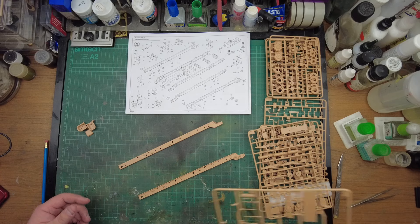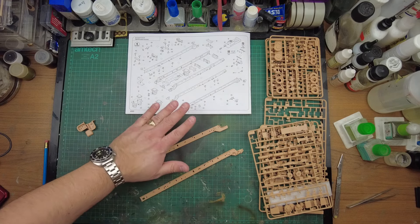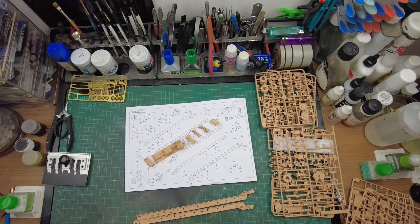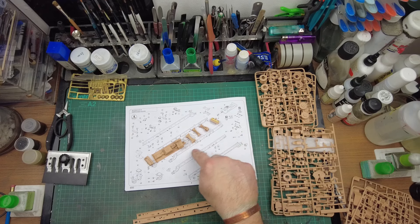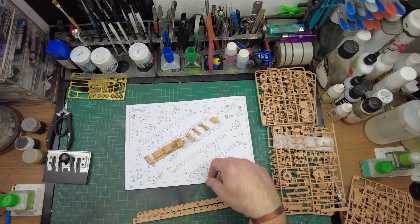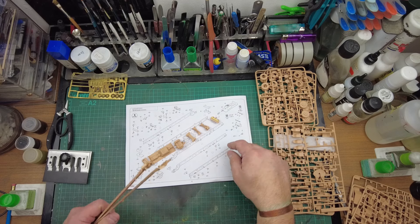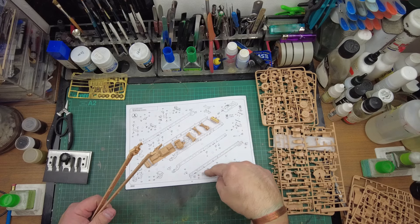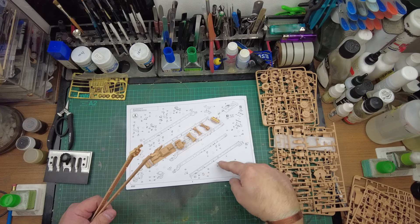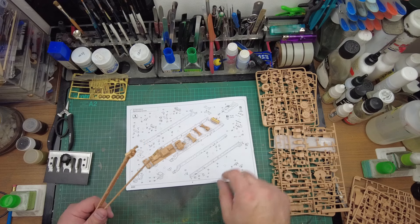I'll tell you what I'm going to do - I'm sure you don't want to see me sit and cut parts all this time - I'll get all the parts cut off when needed, get them laid out as we see them in the instructions, and then we can start gluing together. So I'm back - that was some trial. It's probably taken me about an hour to cut everything off, cleaned it up, and got it glued together in sub-assemblies. We've got a whole set of cross members, transmission, a rear cross member, and two chassis members, and I haven't even started on all the small bits that need to be glued on the outside of the chassis rail.